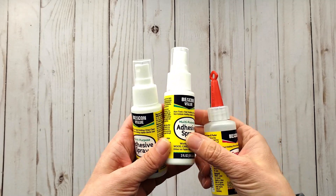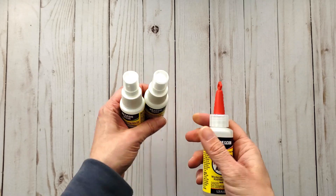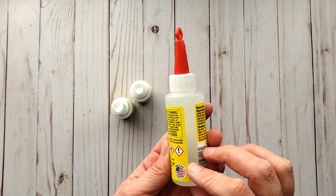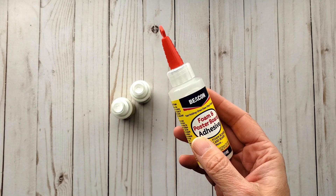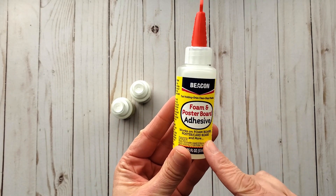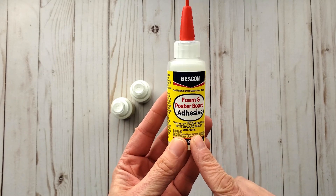I grabbed some more Beacon glue — this is the spray version and I haven't used it before, so I thought I'd give it a try. They also had some more of the poster adhesive. I've used it a few times now and I actually really like it. I know some people don't care for the smell, but it doesn't bother me too much since I've got good ventilation in my craft room.